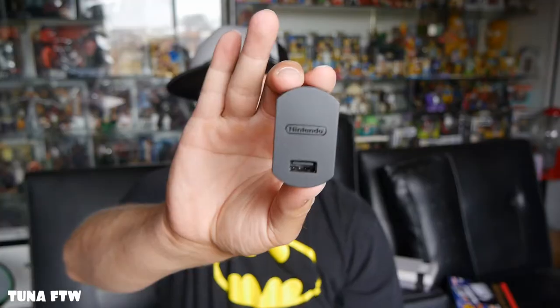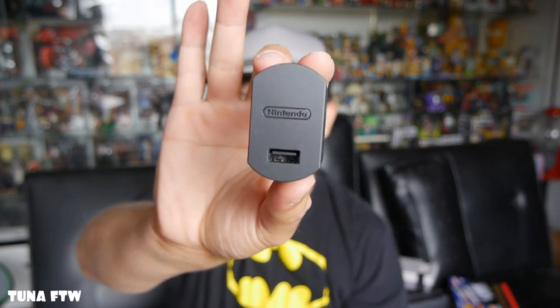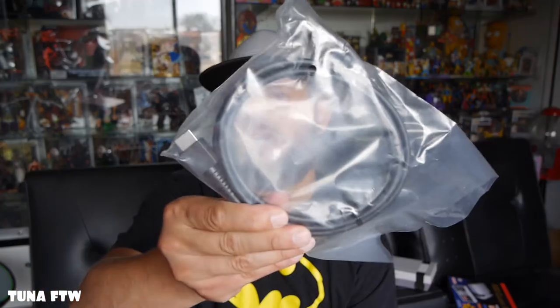You can also use SNES controllers on the NES Classic, but that kind of defeats the purpose since all you need is two buttons. I'll be picking up another NES controller. Here's the Nintendo power adapter — it's got Nintendo engraved on it — and we have the HDMI cable.